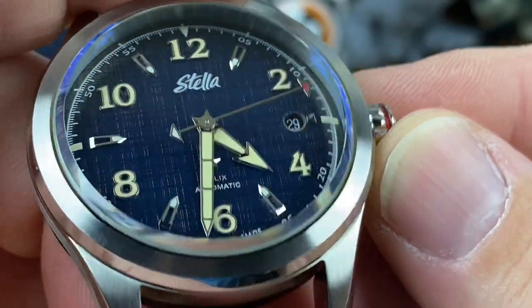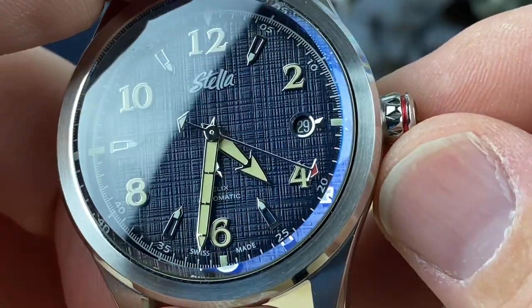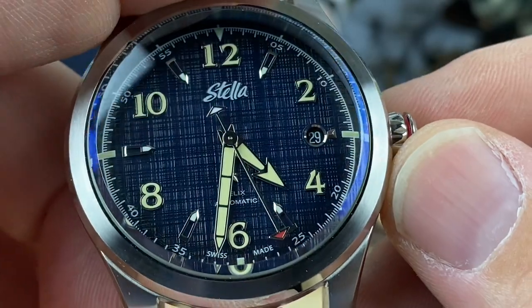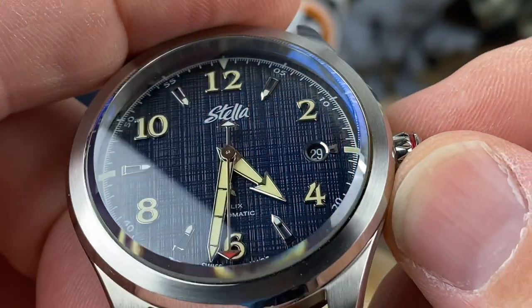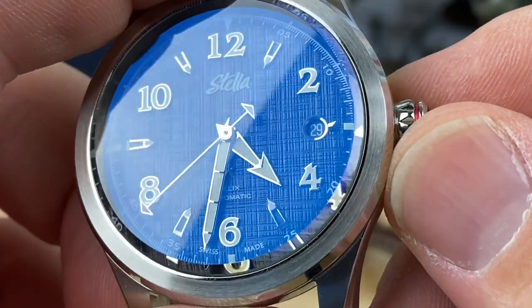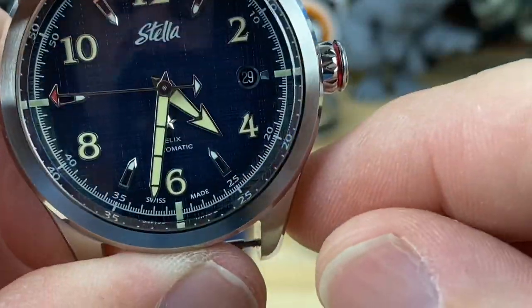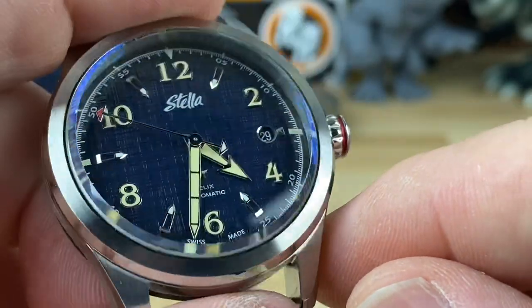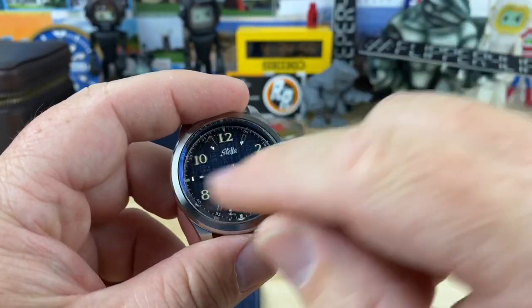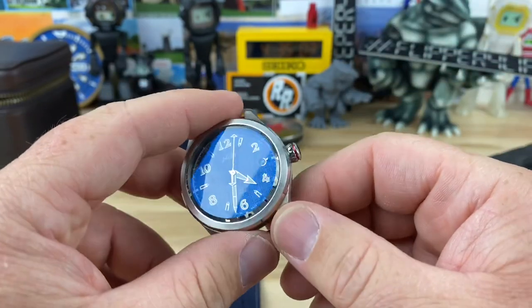Looking at that dial — it's got some deep graining to it with an alternating pattern, so it doesn't look uniform. It looks more like real denim where it's going to be inconsistent. Heavy applied indices with tons of lume — they're using C3 and C1. Nice clean date window at the three o'clock framed with a beveled polished ring for contrast. I'm a sucker for the denim dial. There are some other really good colorways — bright whites, a black dial that looks really good, and some off-white ones as well.